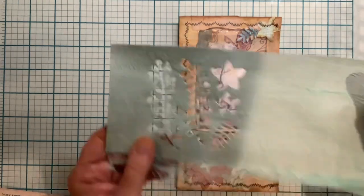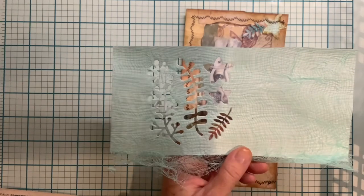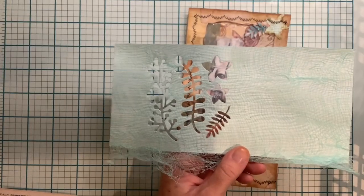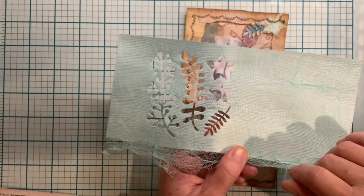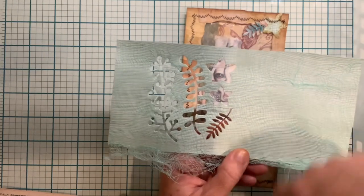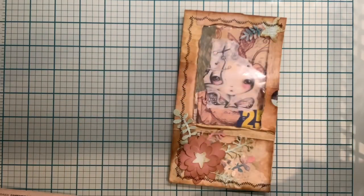I used some of this — it's dyed cheesecloth that I got from Hobby Lobby. I put it on some minty paper, used Mod Podge, slapped it on there, and let it dry so I could die cut it.